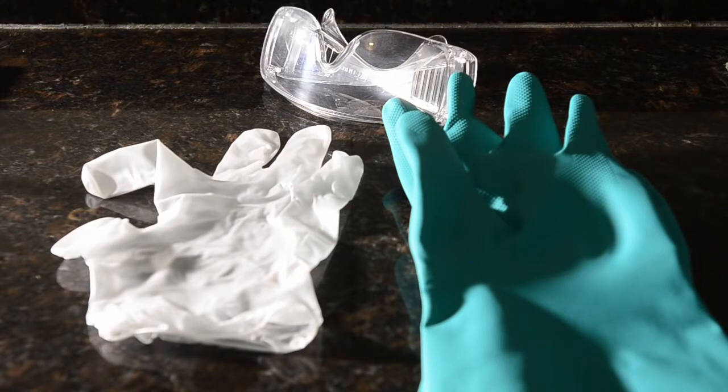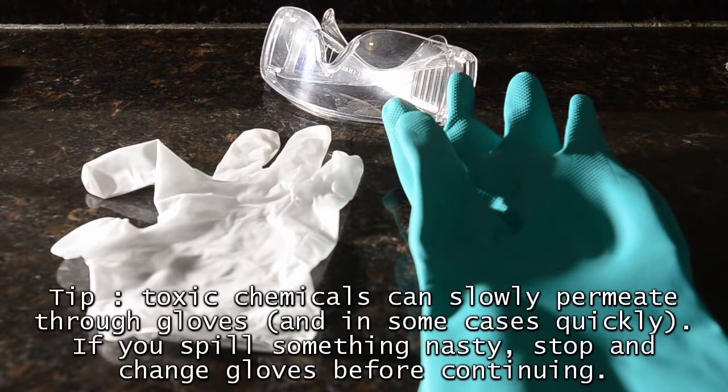Remember that gloves aren't a permanent barrier. If you get something toxic on them, then stop, take them off, and replace them.